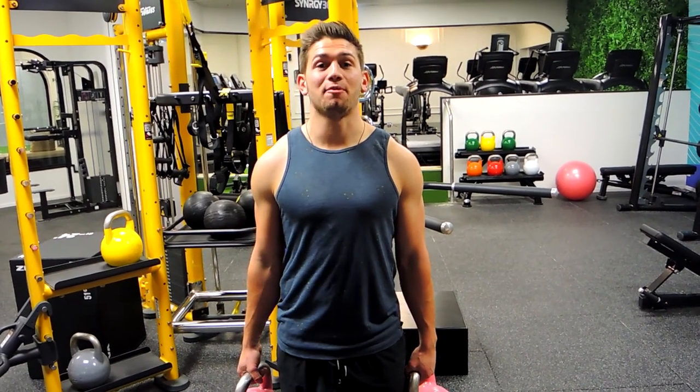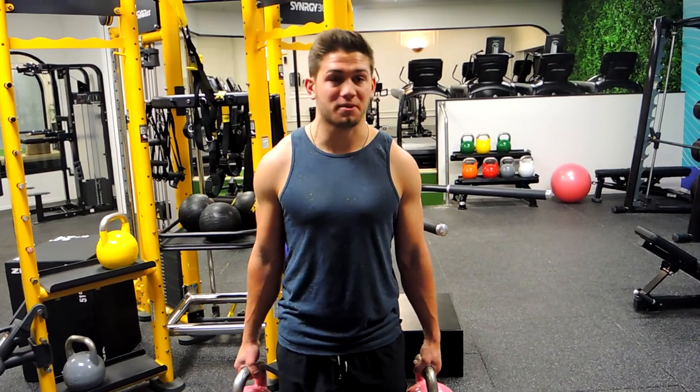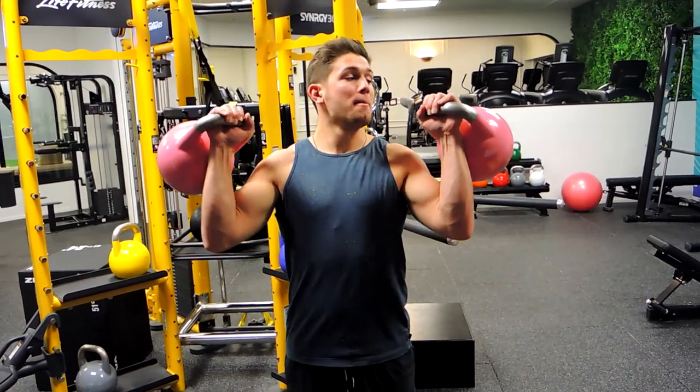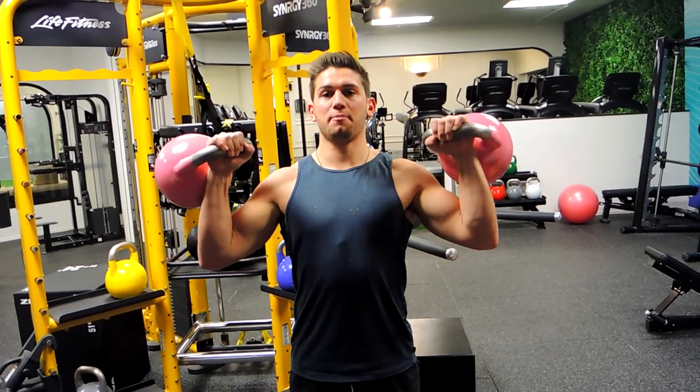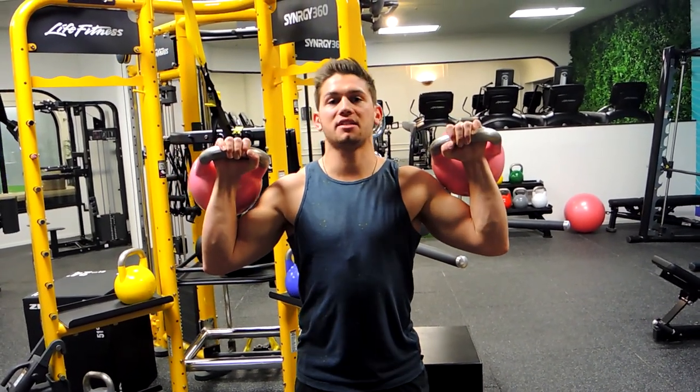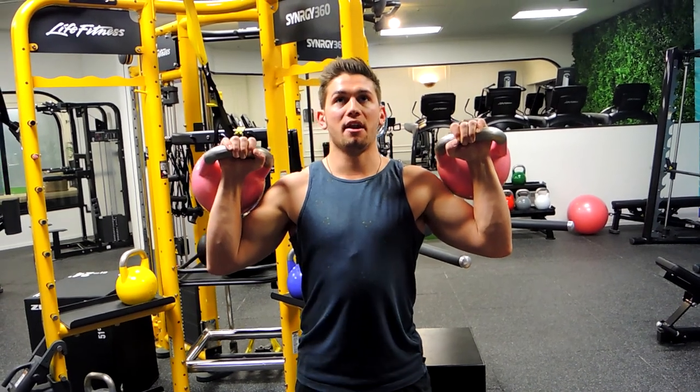This is a standing kettlebell shoulder press. The kettlebells fall behind your hands — keep the wrists nice and straight, locking out that wrist. Keep that chest up and shoulders retracted, just like any standing dumbbell shoulder press.